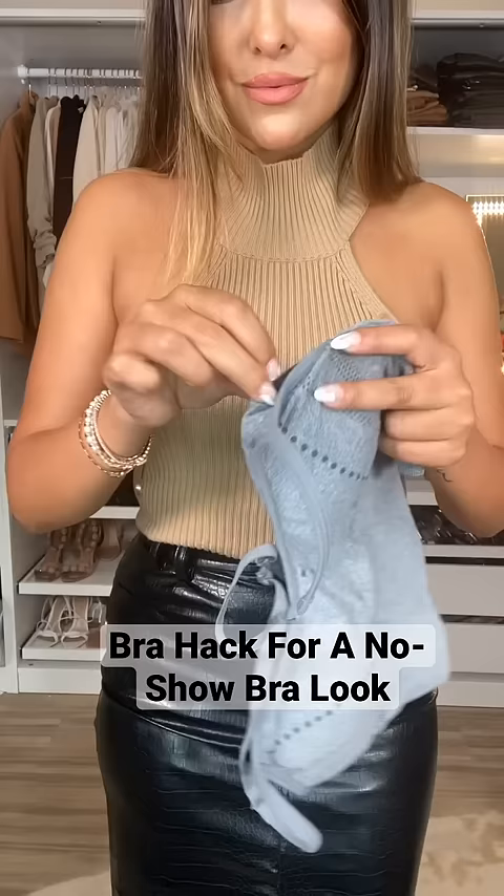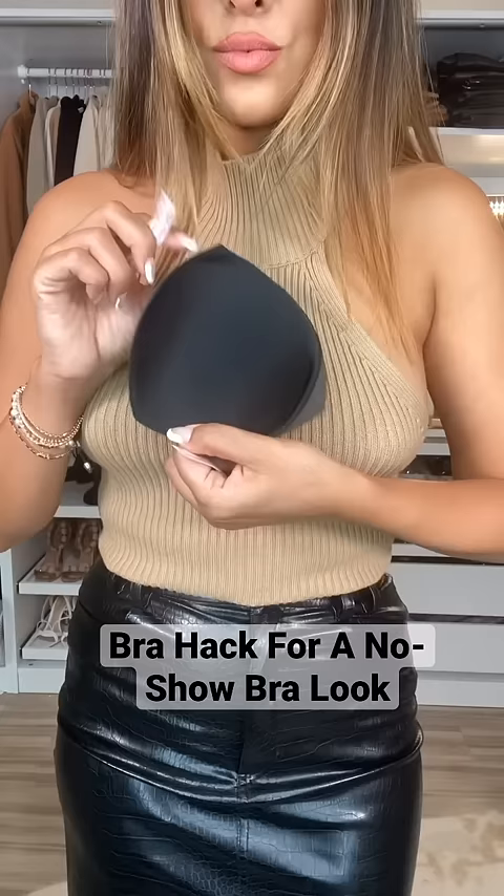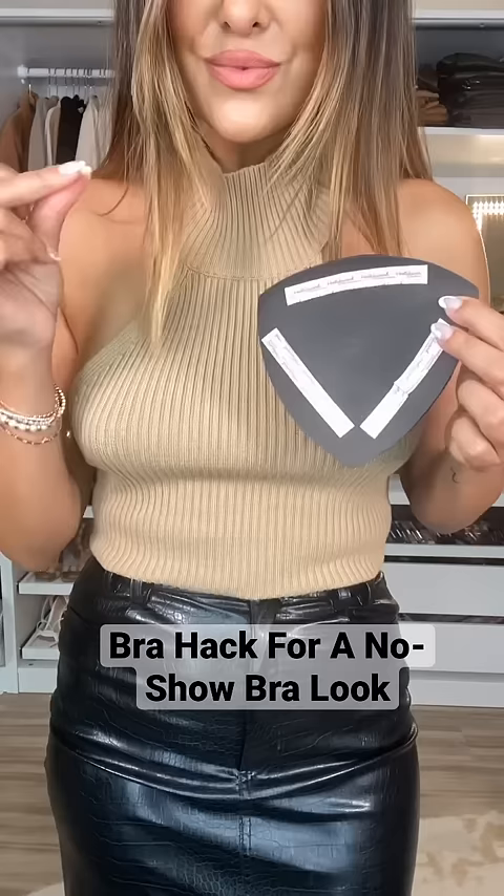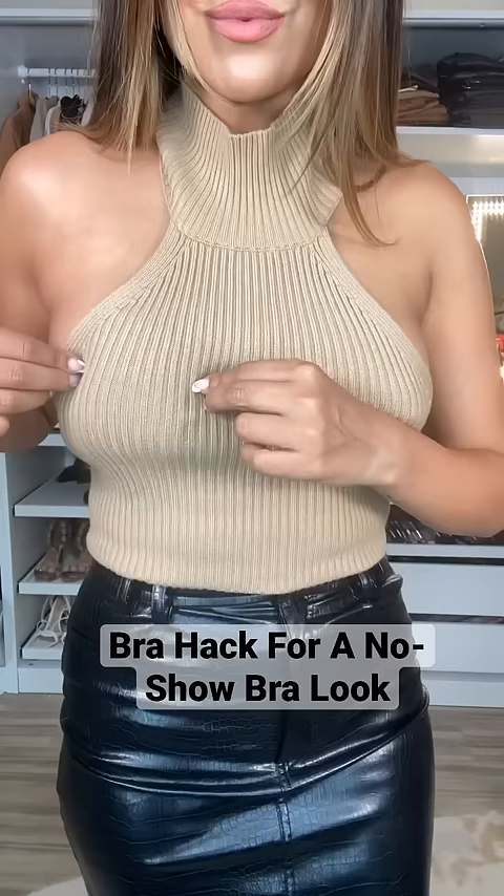Find your sports bra, pull out the padded inserts, and then use Hollywood lingerie tape. Add three pieces of double-sided lingerie tape to the pad, peel it off, and then place it over the bra area. Now look at the difference between both sides.